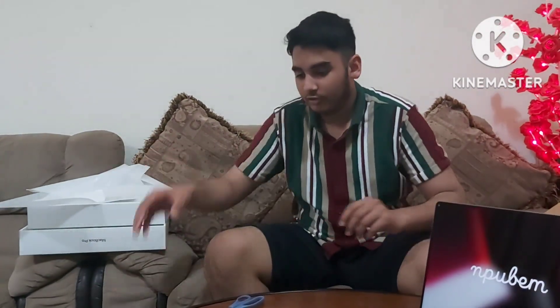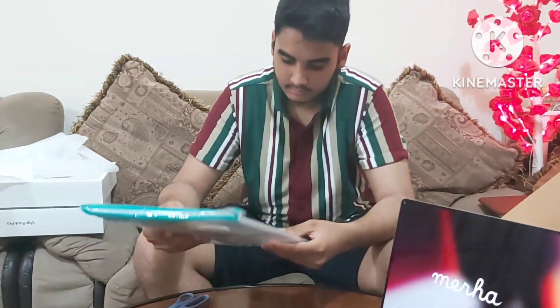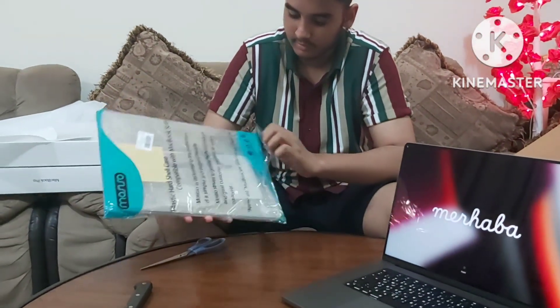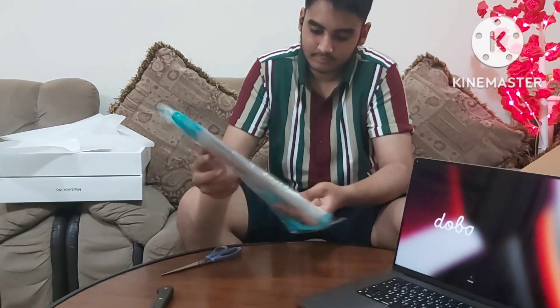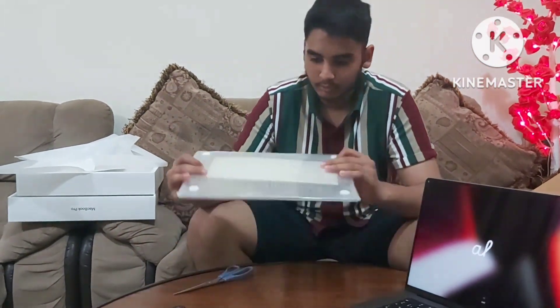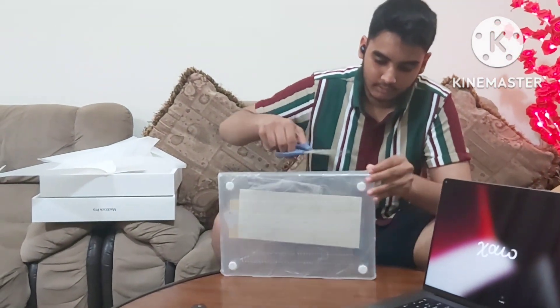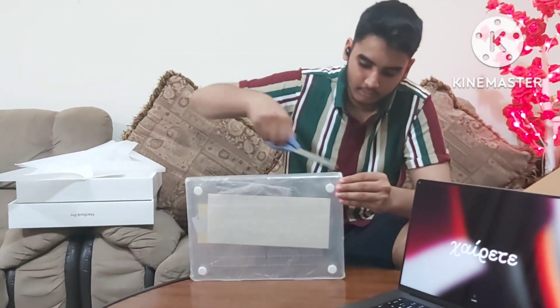And now we get the hard shell for it — plastic for the 16-inch MacBook. It has openings and vents for the MacBook.